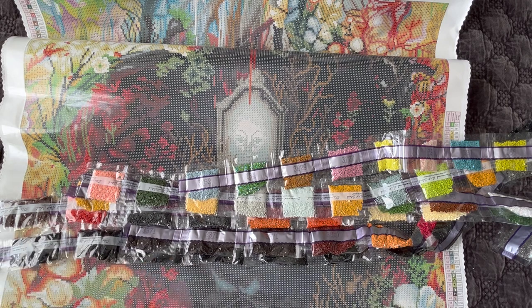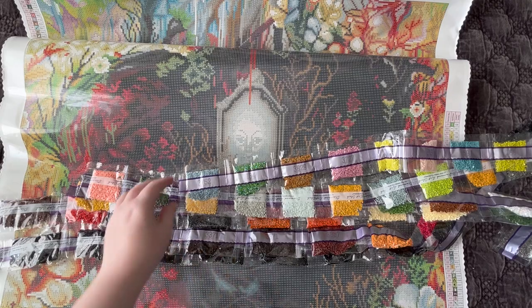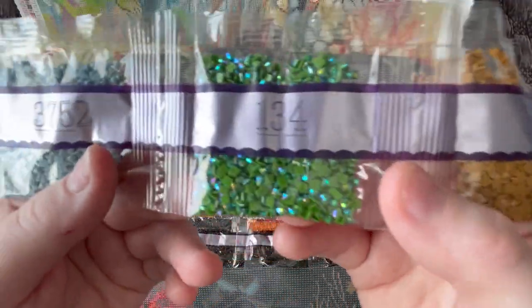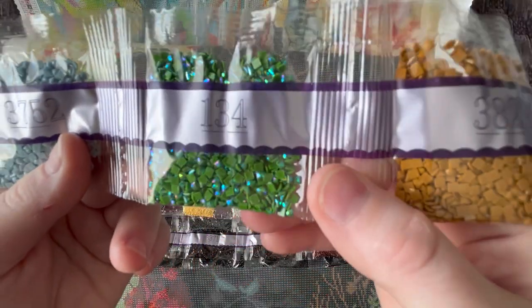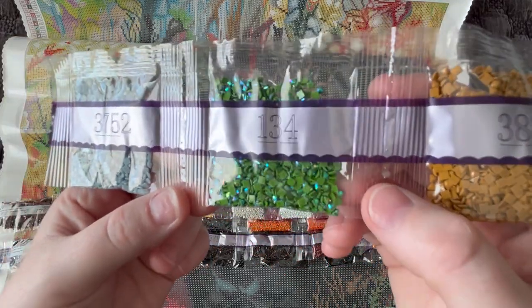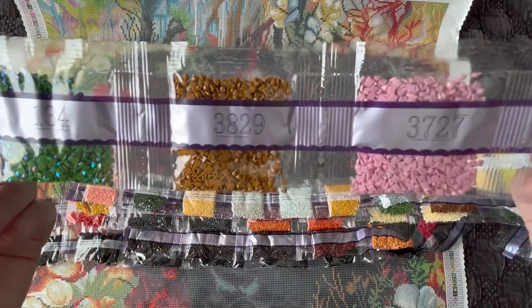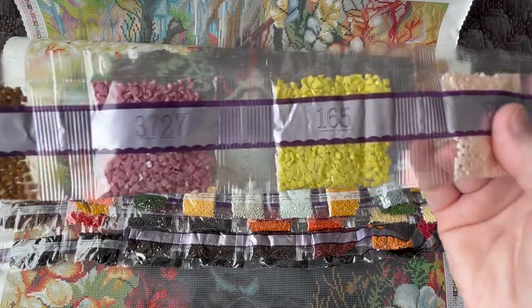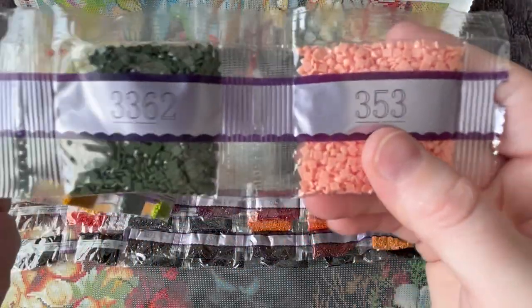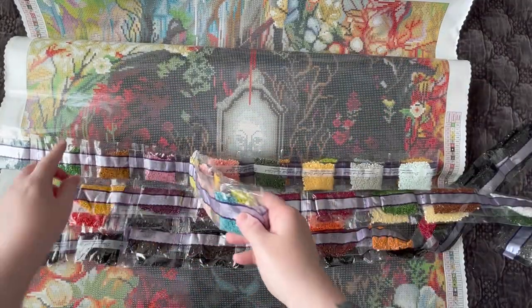We've got 3752, and then our first AB — number 134. You can really see that coating; it's showing off blue and you can see the rainbow. AB stands for Aurora Borealis, which stands for the Northern Lights. It has a very shiny coating on the top of the diamond that, depending on the way the light hits it, shines like the Northern Lights. Back to regular DMC: 3829, 3727, 165, 819, 597, 166, 3822, 818, 645, 3852, 907, 927, 3820, 3756, 3072, 744, 3362, and 353.